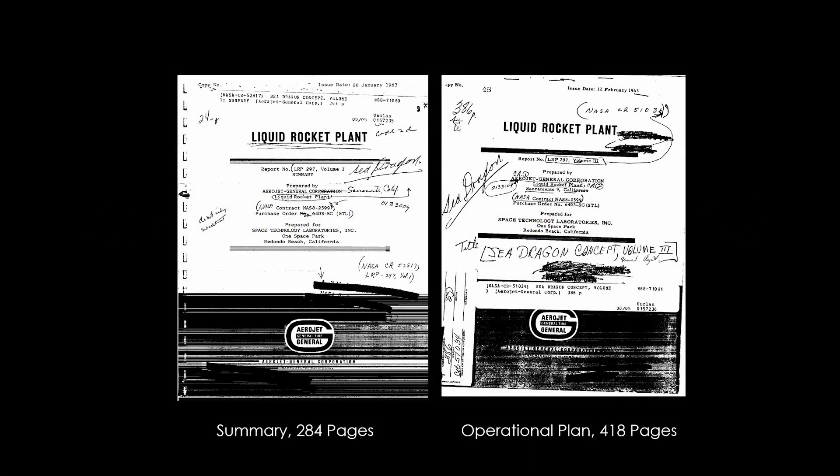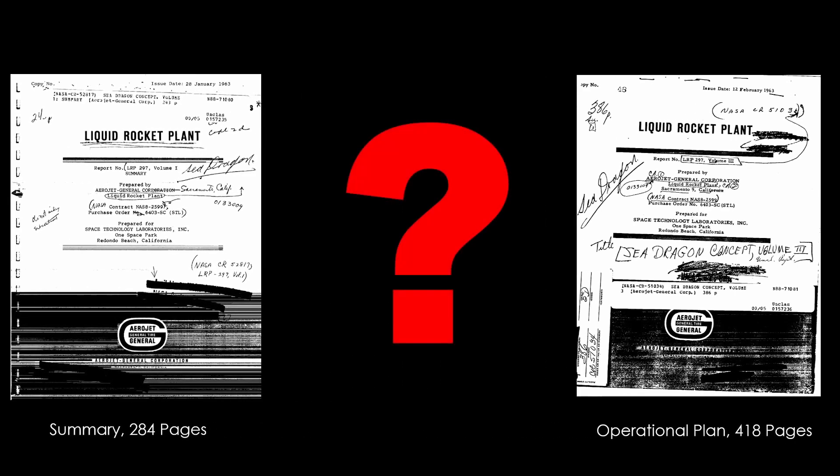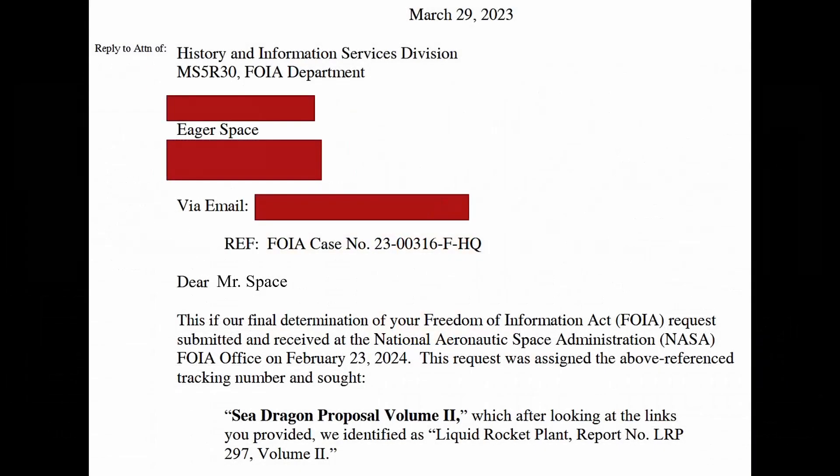In the first video, I noted that my main references were the Summary and Operational Plan documents, otherwise known as Volume 1 and Volume 3, which leads to an obvious question: what happened to Volume 2? What additional insights does it contain? What did I get wrong in my video? I resigned myself to never knowing. Then on March 23, this happened.